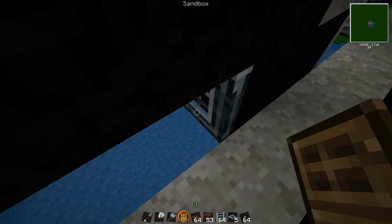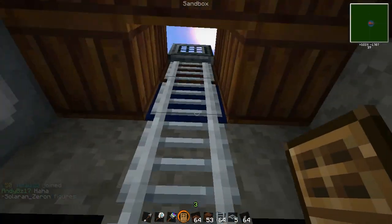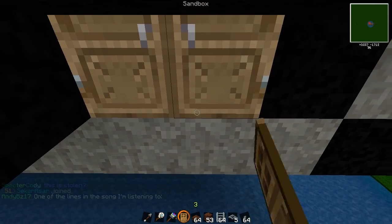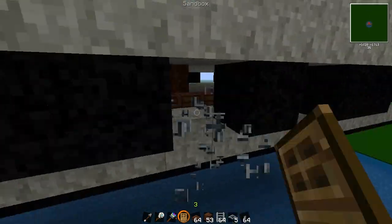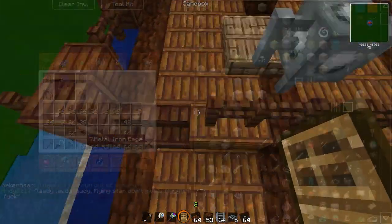Down here we find the gun ports — as I was saying last episode, I actually changed them to wooden doors so they could open from the inside, and they look much better from the inside. I do the same to each side.